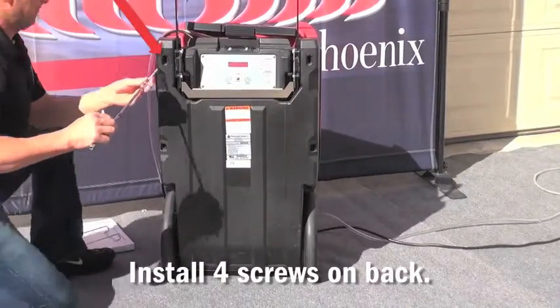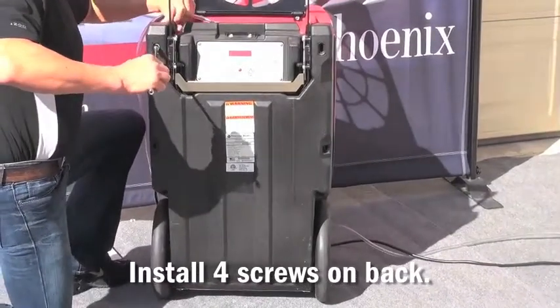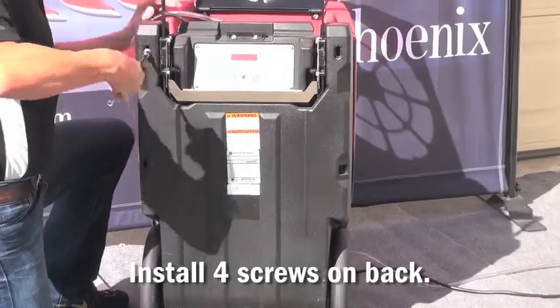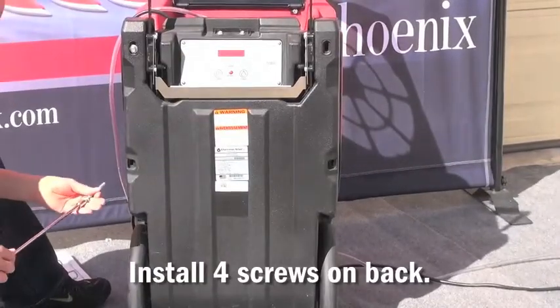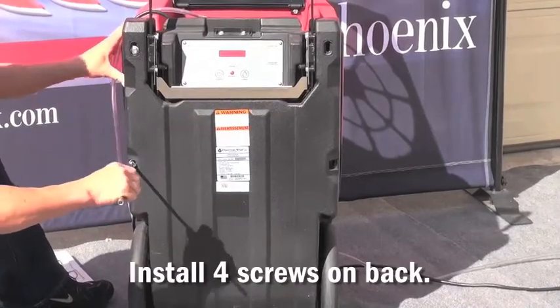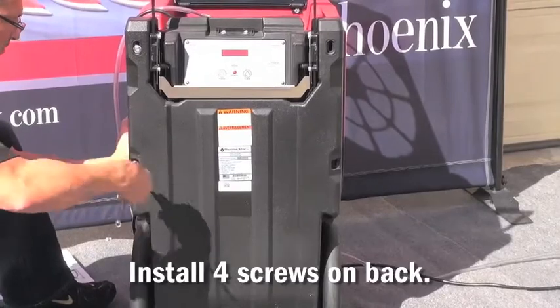Start by installing the top left corner. It makes it easier if you separate the front cover from the back portion of the unit so that you can see the threads that the screw threads into. Once the top screw is installed, install the screw directly beneath it. You may have to push the side of the unit in in order to line up the screw with the threads.